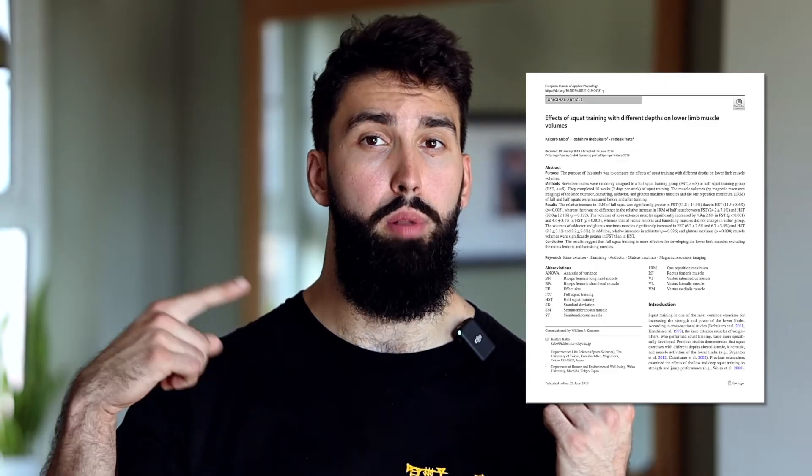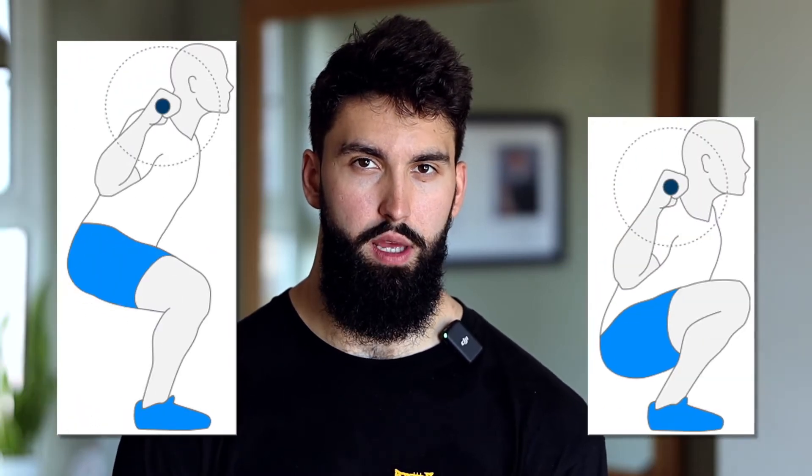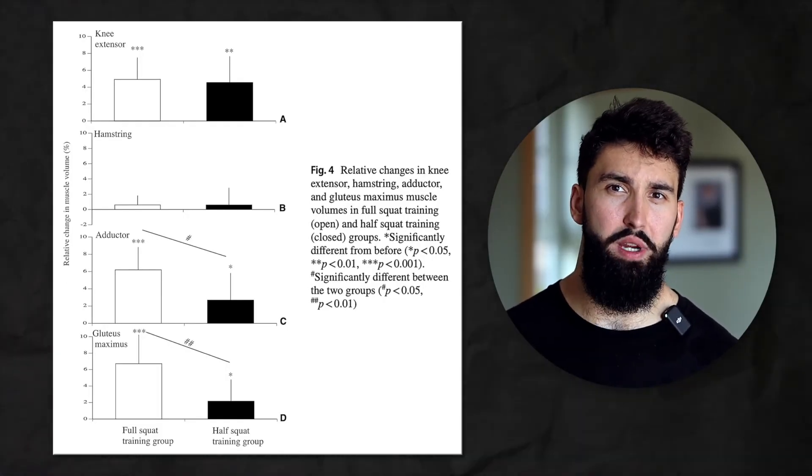But what does the evidence say about this? I think there are two studies that illustrate this concept beautifully. We have a study by Kubo and colleagues on the squat, and we have a study by Plotkin and colleagues comparing the hip thrust to the squat. The Kubo study compared shallower squats to deeper squats — I discussed this in my glute video, but what's interesting here is they actually measured growth of the quads, the glutes, the adductors, and the hamstrings. Focusing on the deep squat condition: when squatting deep, participants saw really robust growth of the quads, the glutes, and the adductors. However, when it came to the hamstrings, there was essentially no growth seen. This definitely reinforces the point about co-contraction and the body just finding the path of least resistance.